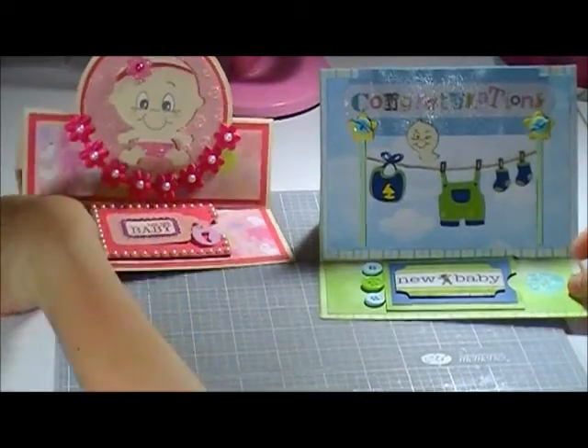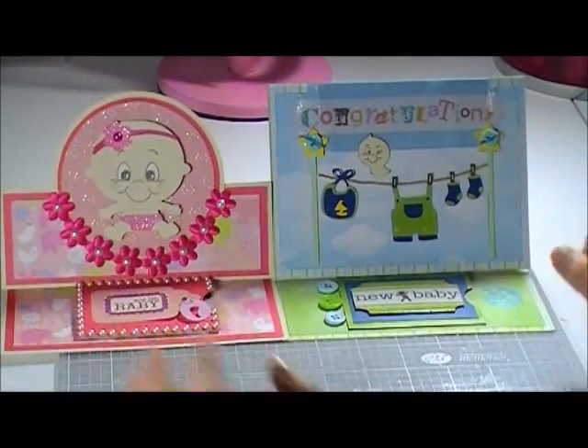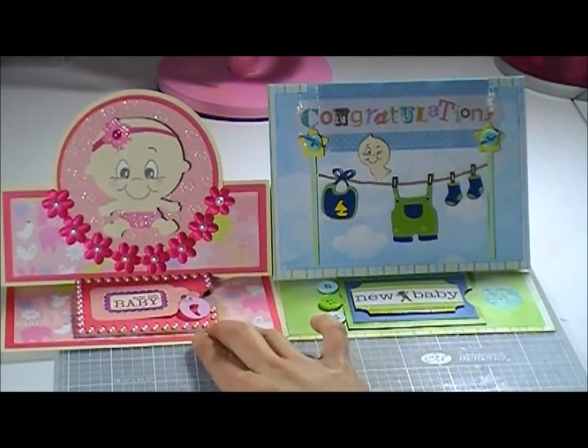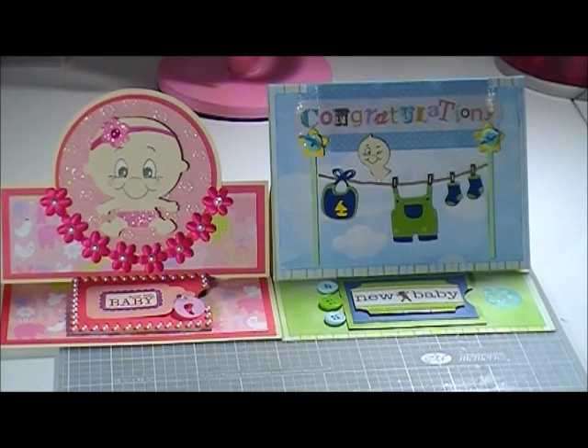So those are my easel cards with gift card holders. It's a fun way to give a gift card, especially for a baby shower. Thanks for watching — bye for now!